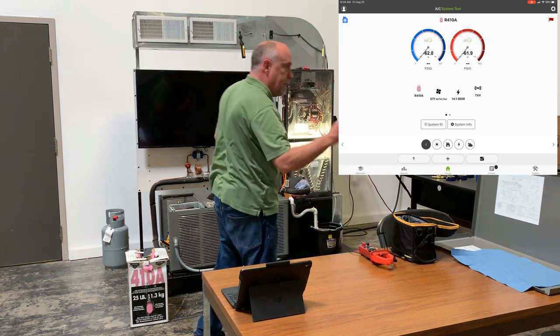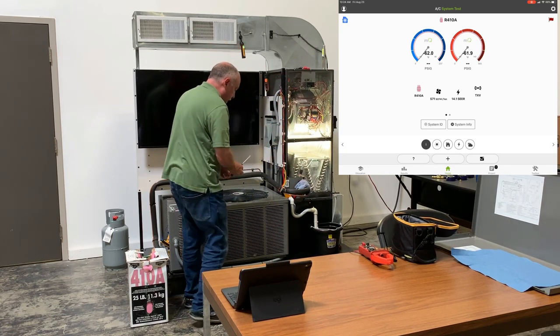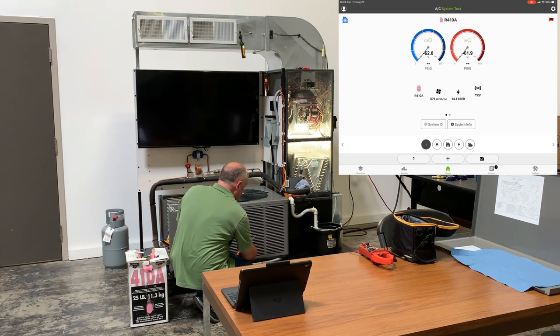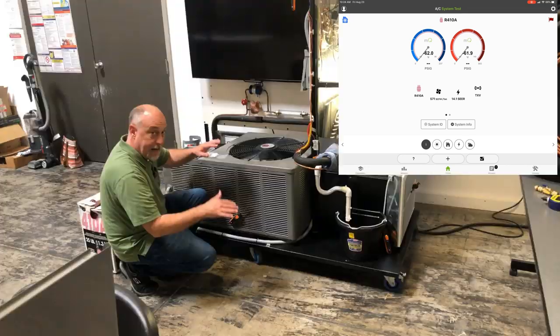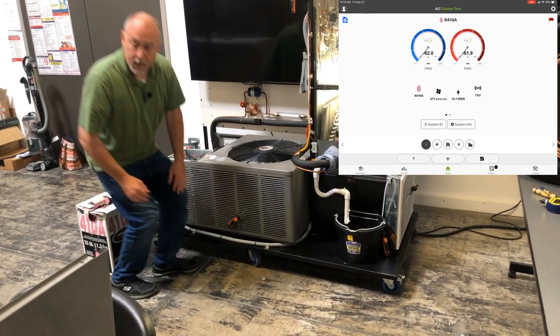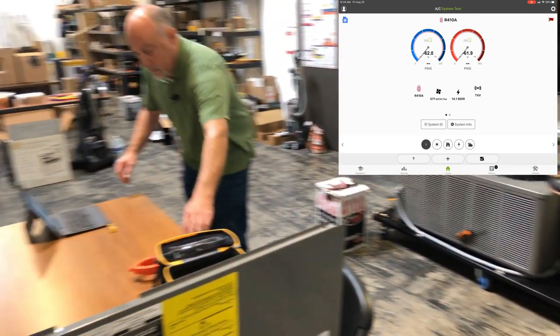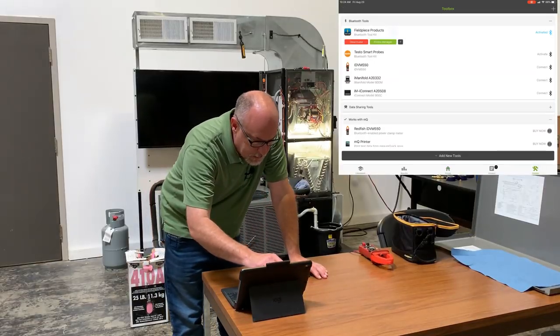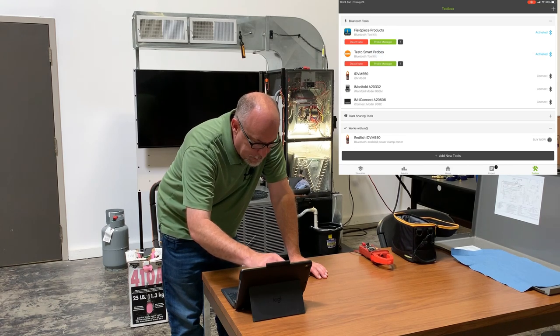Last is the outdoor air probe. You want to put it in the airstream of the condenser where the air is coming in. This one's magnetic, so I can get a good sampling of the air outside, on the side away from the sun so we're not seeing any solar influence. Now I've got everything tied in, so we'll go ahead and turn on our probes in the app.